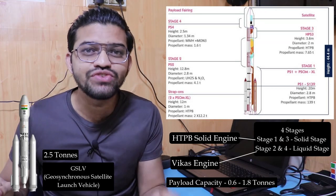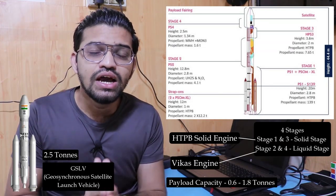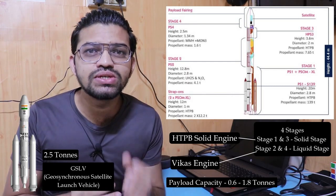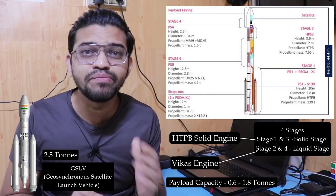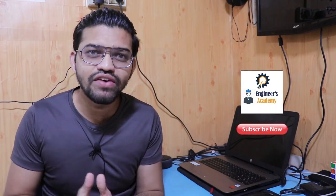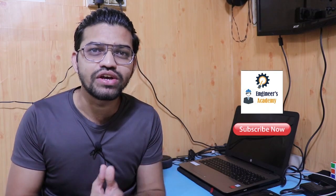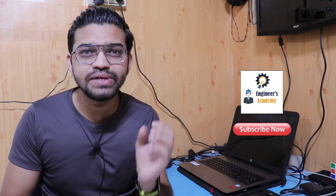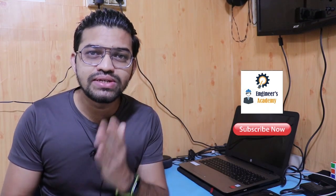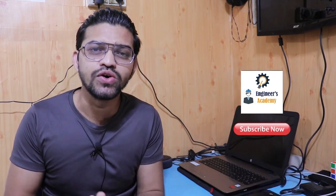In today's video, we are going to talk about the PSLV only. We will cover the overall specifications and the different stages in the PSLV. If you are new here on my education channel, Injunus Academy, kindly subscribe and press the bell icon, because whenever I upload a new educational video, you will get instant notifications.